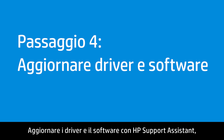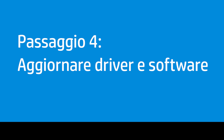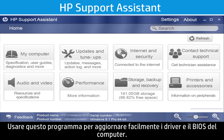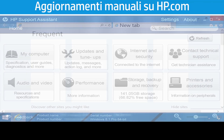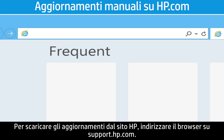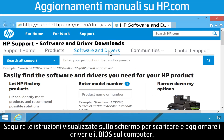Update the drivers and software using HP Support Assistant or manually download updates from hp.com. Some computers come equipped with HP Support Assistant — use this program to easily update the drivers and BIOS on your computer. To download updates from HP's website, open a browser and go to support.hp.com and follow the on-screen instructions.